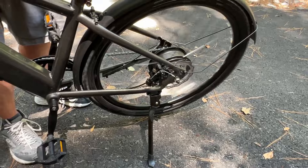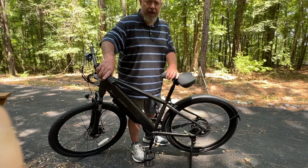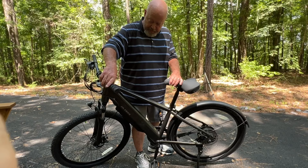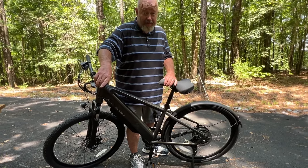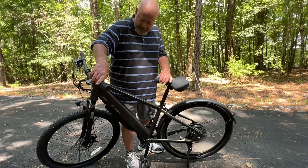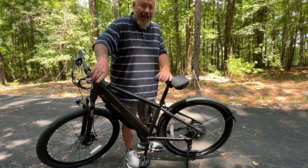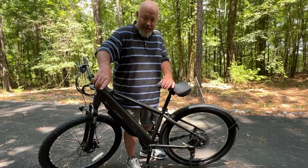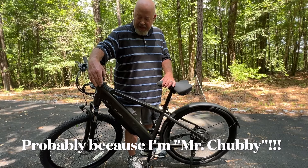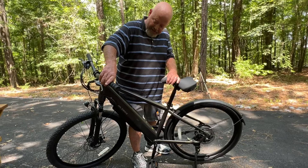Now going up to pedal assist three, that shows 14 miles an hour. Pedal assist four and I'm up to 17 miles an hour. And then pedal assist five — well, it actually says 28, which is crazy. I cannot get it to do 28 by itself in normal riding. There's a big difference between pedal assist four maxing out at about 17 or 18.